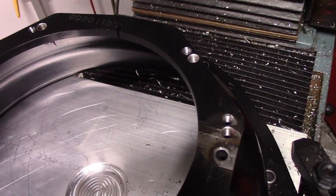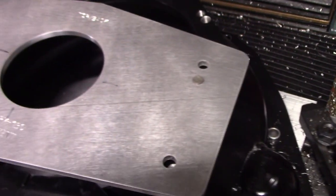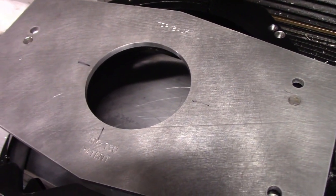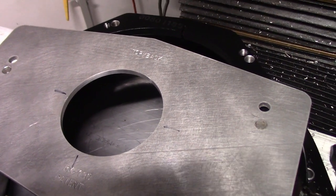This ended up being a lot more work than I thought, but it is done. I put the inspection plate on there and I'm basically within center, within a couple thou — as good as this milling machine could possibly do.